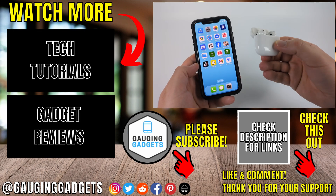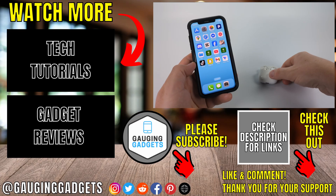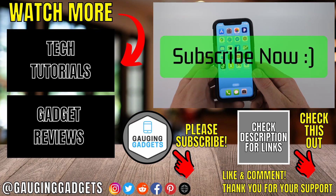Hopefully those steps help you fix low volume on your AirPods 4. If this video helped you, give it a thumbs up and please consider subscribing to my channel.